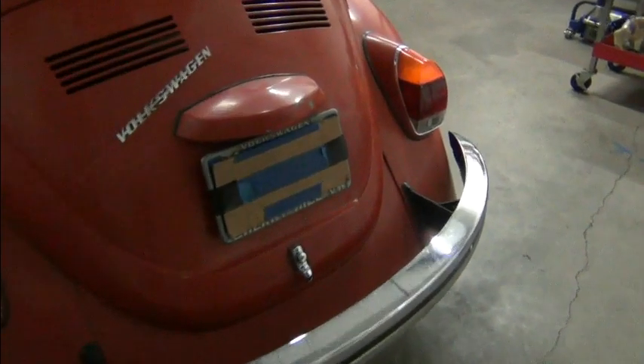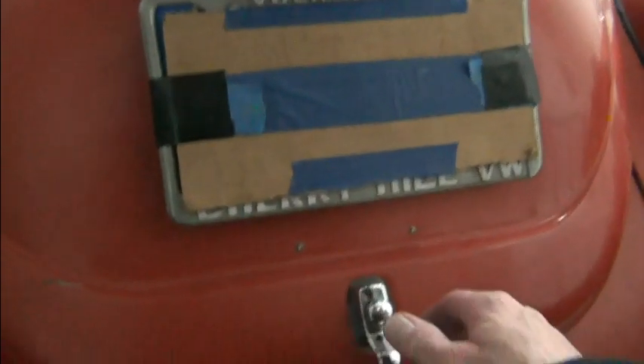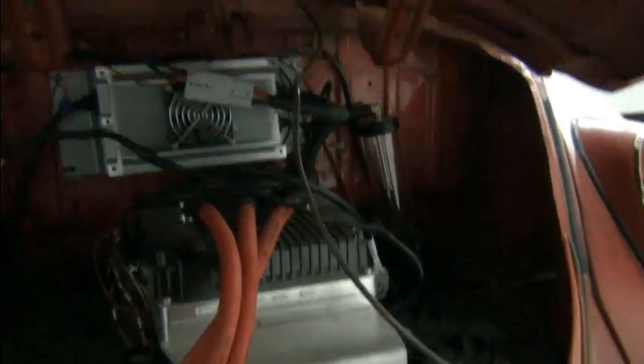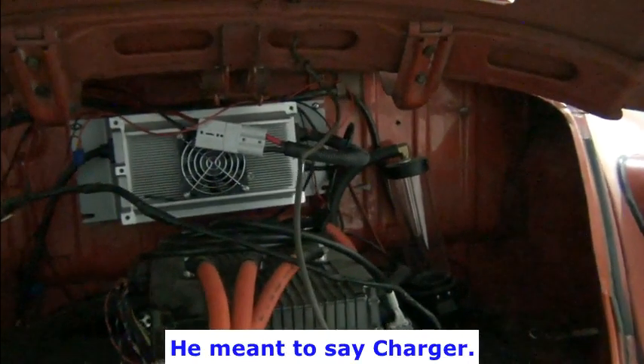As I went to put the spring on, I thought, uh-oh, why was it removed? I thought, well, maybe because the spring was going to interfere with the DC to DC converter. But it doesn't. So that's good.